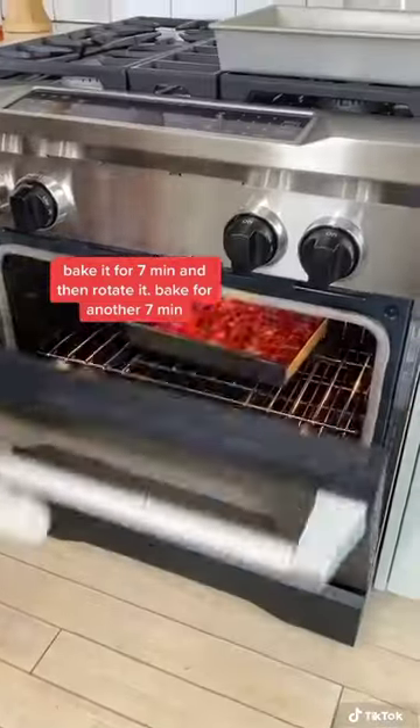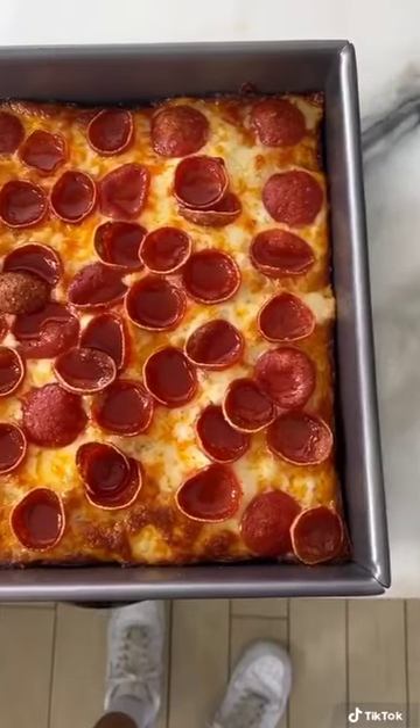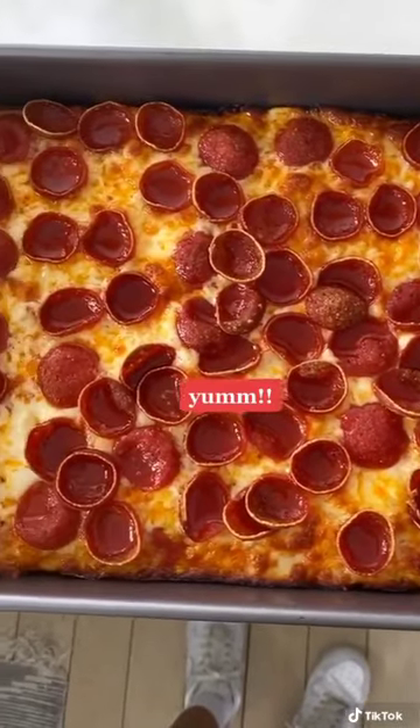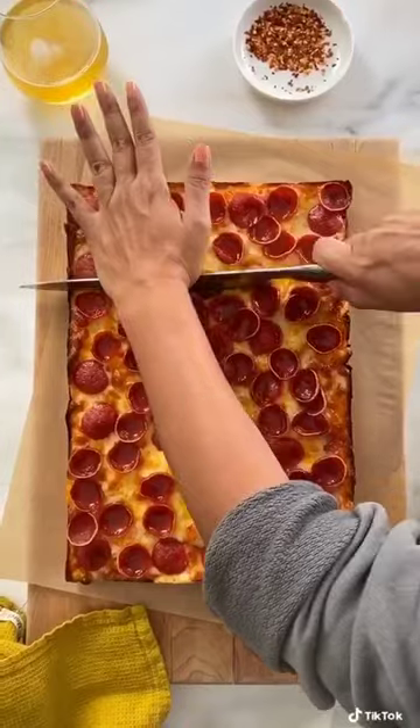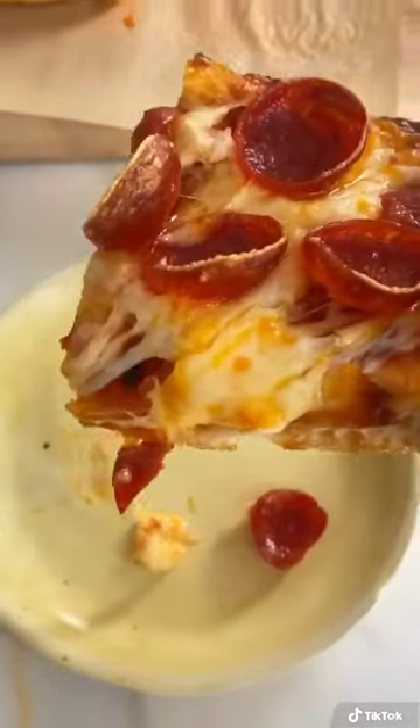It'll be sizzling, so cheesy, and the edges of the crust are going to be so crunchy and the center is going to be kind of chewy — it's just truly so delicious. I'll see you in the next one.